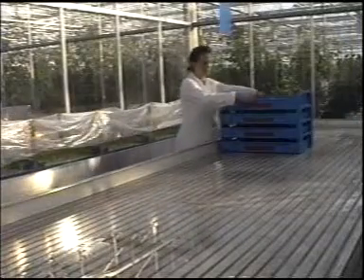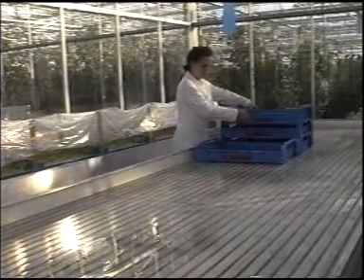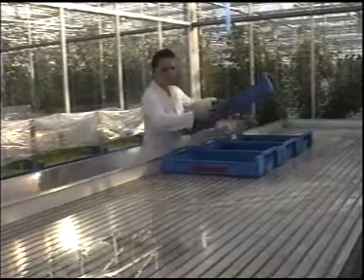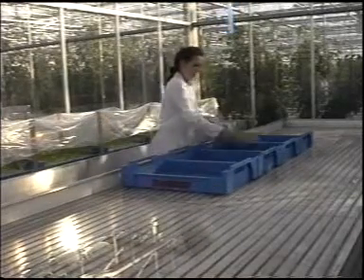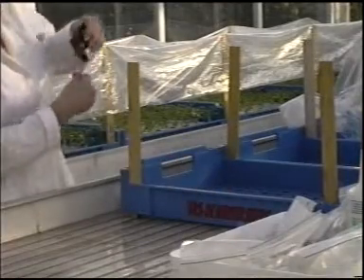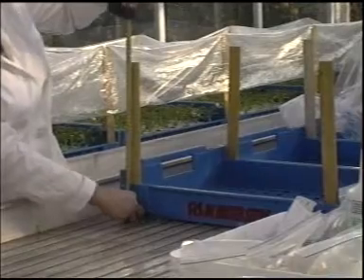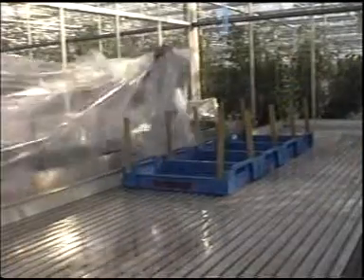First, a plastic tent must be made, about 30 to 40cm high, preferably from strong, transparent foil, about 0.5mm thick. The grafting must take place where no direct sunlight can shine on the plants — shield the plants if necessary. Apply means of increasing the humidity where the plants are to be grafted, for example by keeping the floor wet, using a humidifier or plant spray.